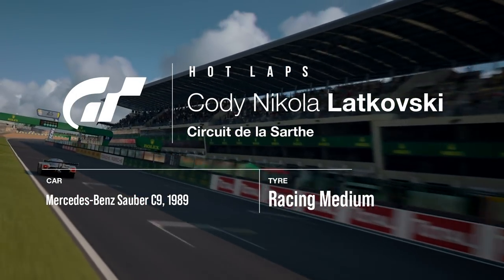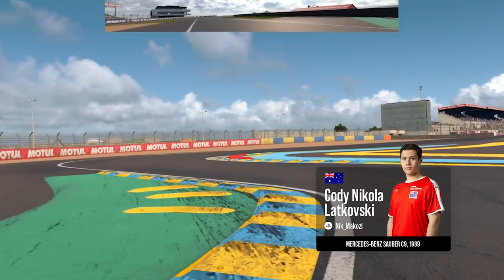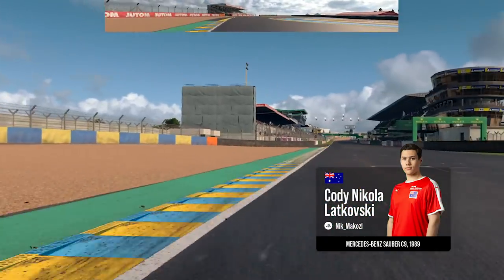Hi everyone, my name is Ko Nikola Kowski, and today I'm going to show you a lap around Circuit de la Sarthe from the Mercedes-Benz Sauber C9.